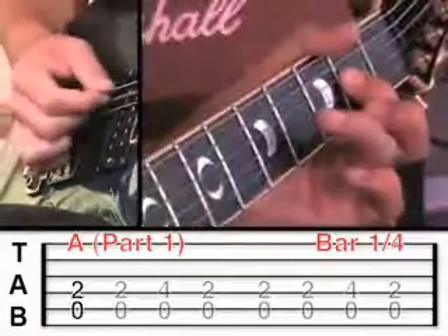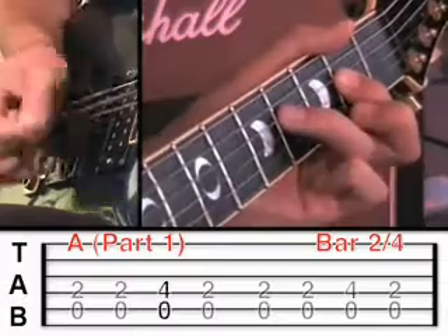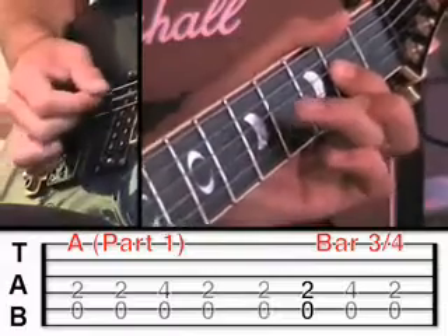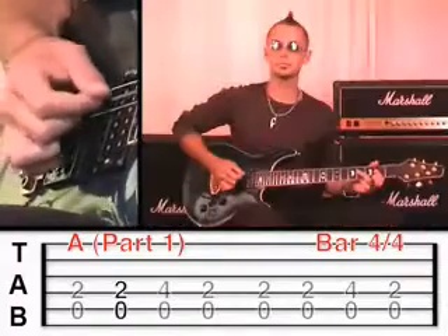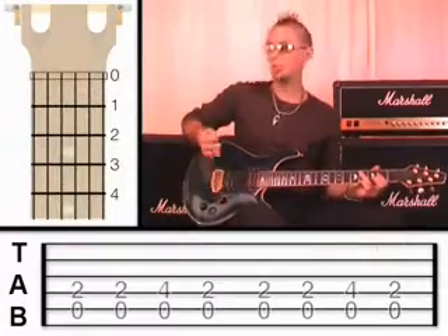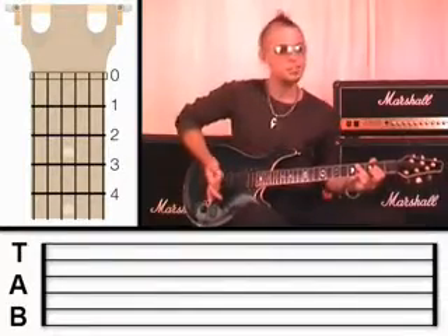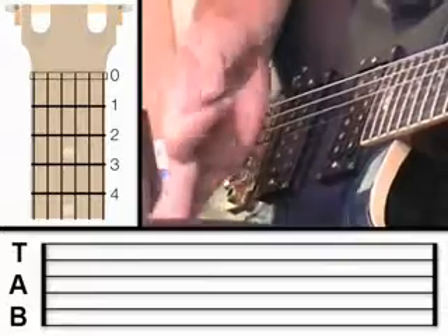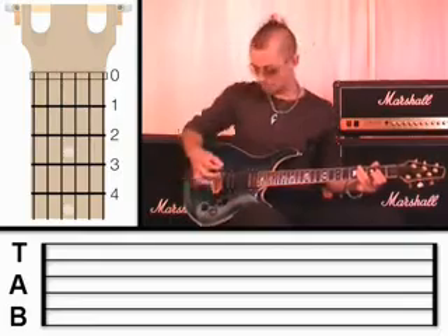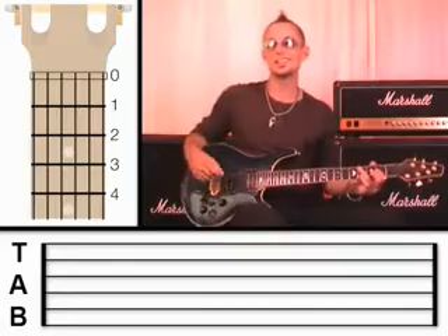So let me talk you through that again. We've got four bars of A. It's worth pointing out — you might have noticed I'm using palm muting. Remember we learned that when we learned the power chords. I'm touching gently with the palm of my hand just on the strings, enough to dampen the notes. Because otherwise, without palm muting, it would sound like this — and it doesn't quite sound as cool.